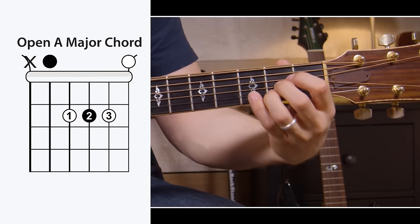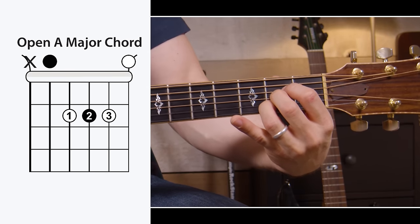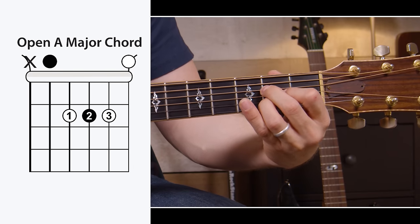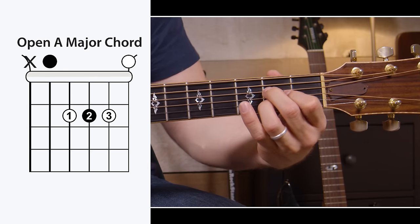The next chord is an open A major. This one gets a bad rap because it's really tough to fit all your fingers in one fret and kind of scrunch them up. One tip that'll help you a little bit — if you want, you could switch your first and your second fingers around like this. It's a little bit easier to play. I use both.